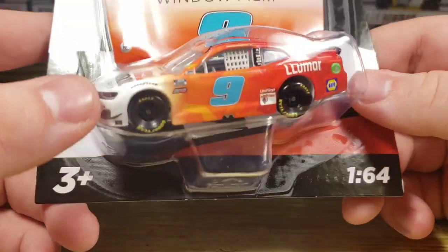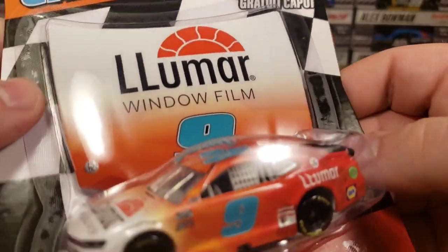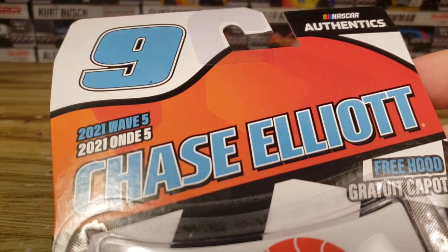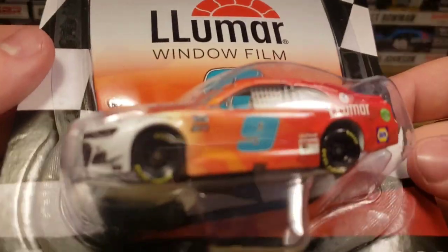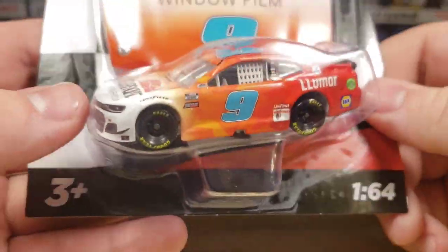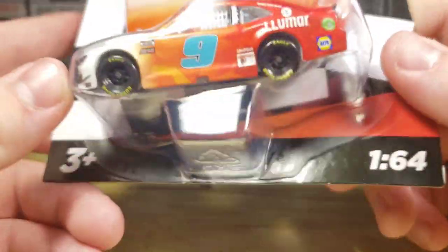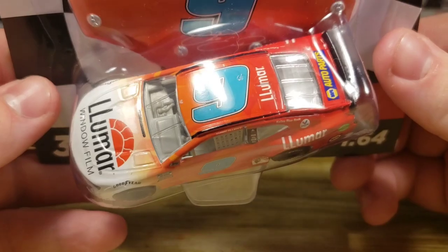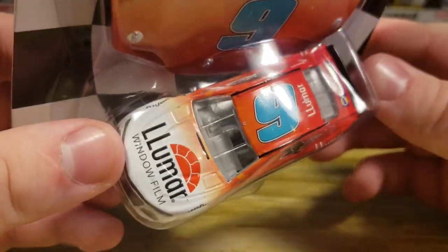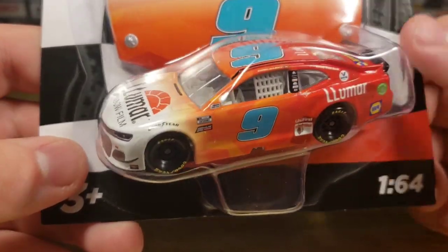We got a replacement, fortunately, and then we got it in the Authentics line as well. Pretty decent packaging. They finally changed it to where they actually give a rip about the packaging for an individual diecast, and I really appreciate that. We've been wanting that for a very long time. I'm going to try to preserve this box a little bit and get this bad boy out for a closer look. With it being an Authentics diecast with a full wrap paint scheme, it may not be the best once we're done taking a look.